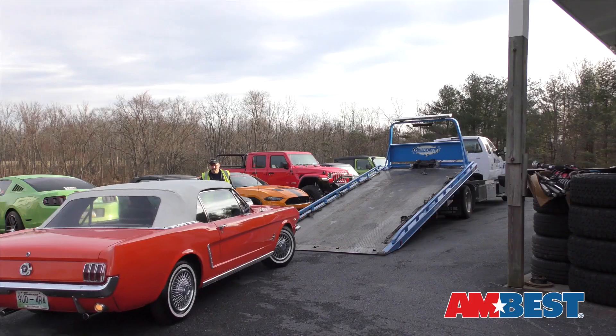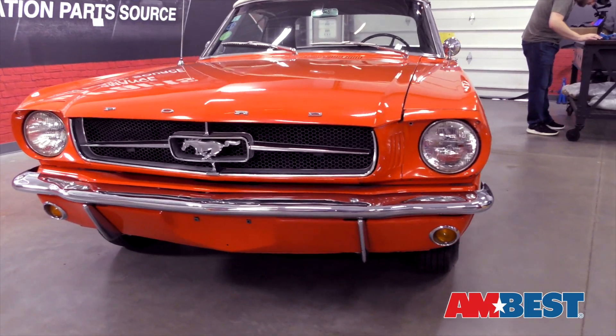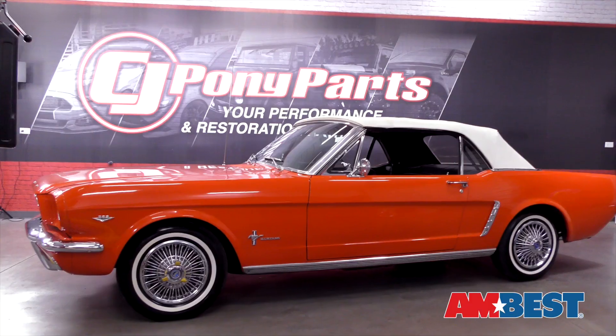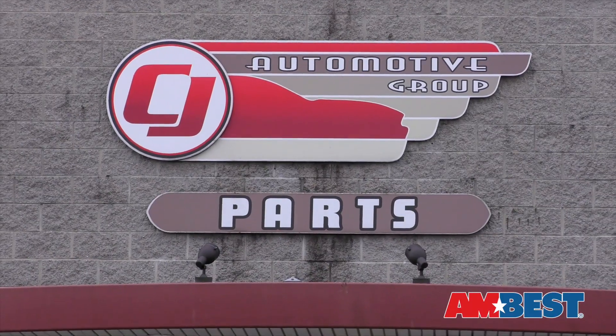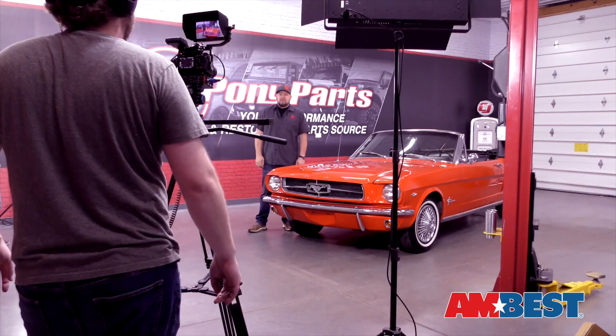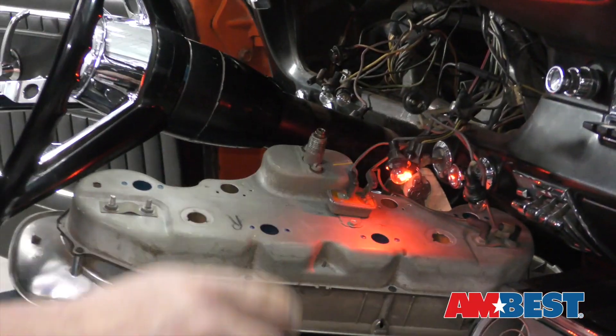On this edition of Ambest Garage Pony Project, the Ambux grand prize 1964 and a half Mustang Convertible visits the team at CJ Pony Parts in Harrisburg, Pennsylvania. Bill and his crew freshen up the exterior and also give some love to the worn instrument panel.